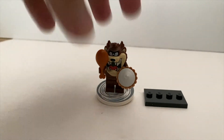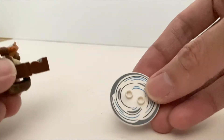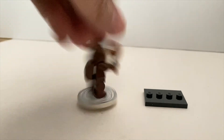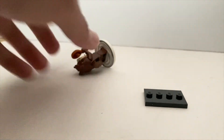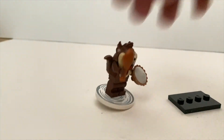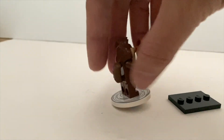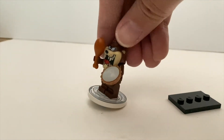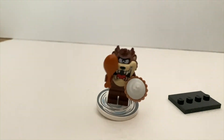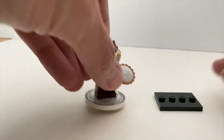Then we have Tasmanian Devil — a very unique minifigure. He comes with a specific printed plate, and there's another piece below that you might use to spin him around. You also get a normal plate if you don't want to spin him. The accessory is just a typical drumstick and a pie. The headpiece is very uniquely molded, which is really nice — you've got really nice printing. This is another excellent minifigure. To find him, the best way is to find this plate — it's very unique, you can't miss it.